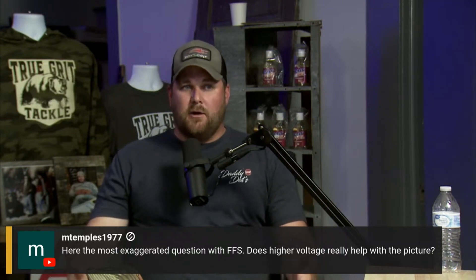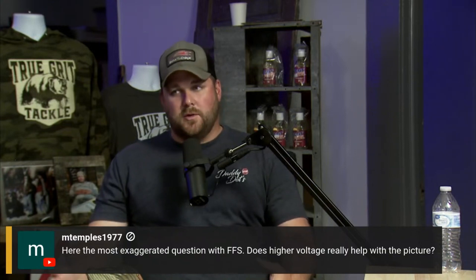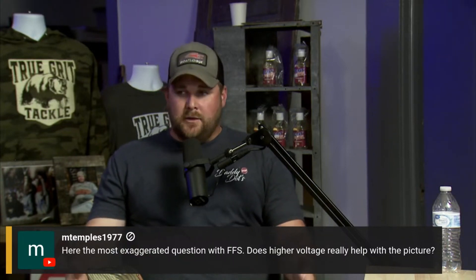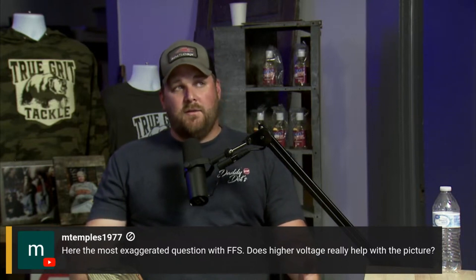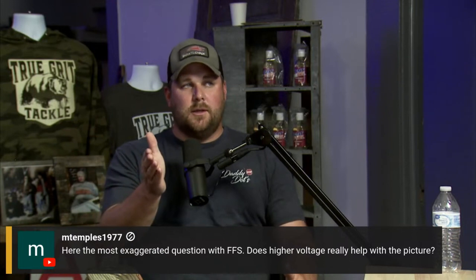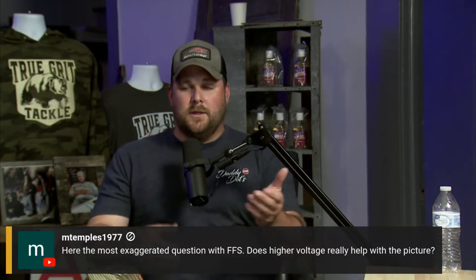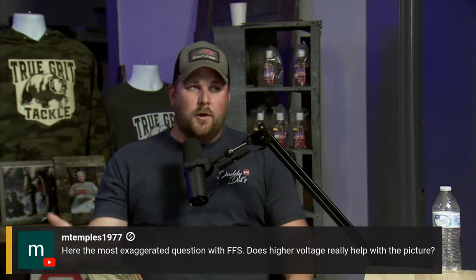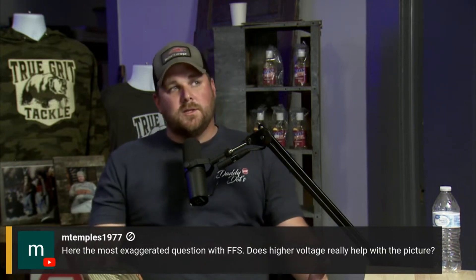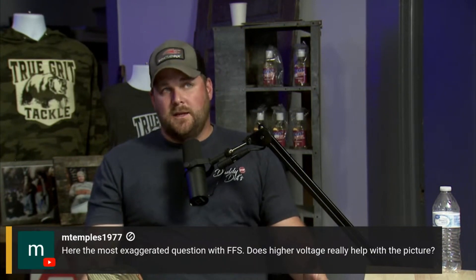What does happen with higher voltage systems is that higher voltage requires less amperage, so it reduces that amperage draw, which can help with heat mitigation. Technically speaking though, most unit manufacturers — when they get voltage input, say 16 volts — the capacitors in the unit step it down to 12.5 to the CPU. So even though you're putting 16 in, it's not actually running off of 16.